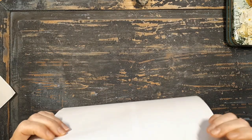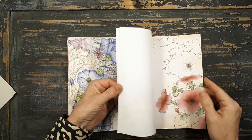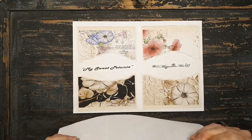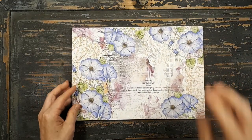Shauna from Milson Art - Shauna Milson - she's one of my design team members. She has a new kit in her shop, and the name of the kit is My Sweet Petunia. And I have here all the pages and I just wanted to show you this.